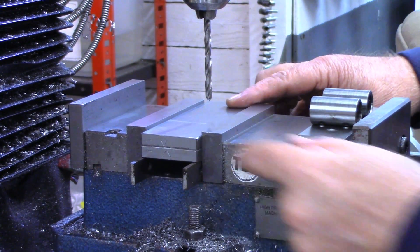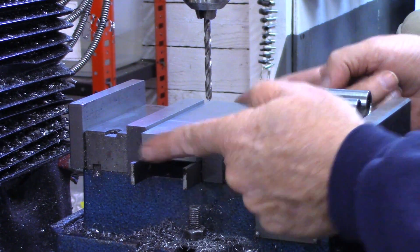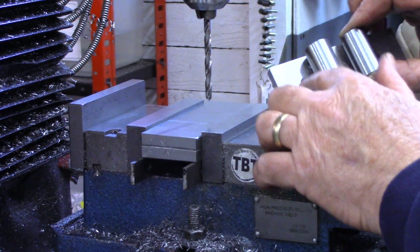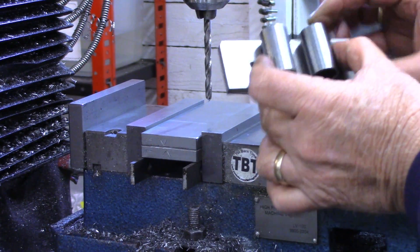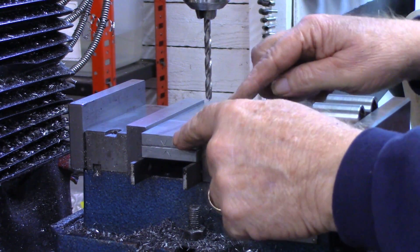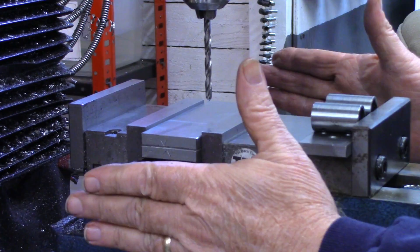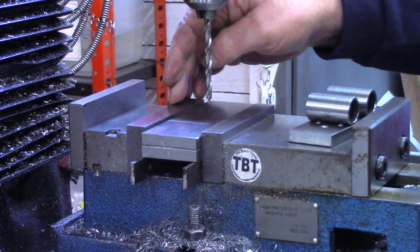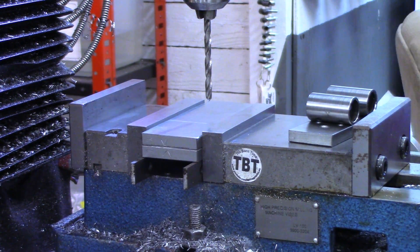I've got the pieces in the mill vise now and as you see again I'm keeping the witness marks pointed toward each other. I've located the center on the x-axis. From previous experience making these other pieces, my holes should be 2.530 inches between. Even though these pieces are being made for the two-piece mill vise, I still want the holes to be the same as if I were going to use them in this mill vise, which very likely I will at some point. So half of 2.53 is 1.265 - we'll move over.